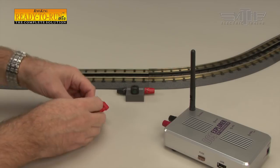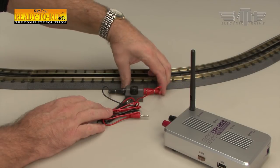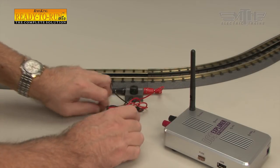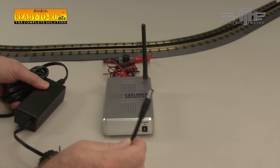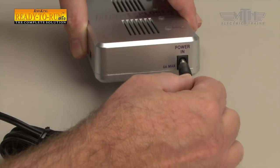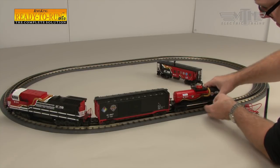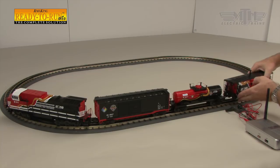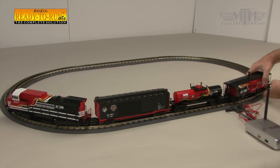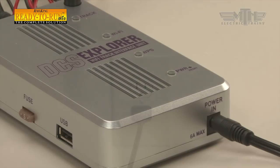With track assembly completed, use the black and red wire harness that came with your set to connect the lock-on to the DCS Explorer. The male red and black bayonet harness ends connect to their corresponding red and black female ports on the lock-on and DCS Explorer. Plug the barrel jack of the 50-watt power supply into the female power port, marked Power In, of the DCS Explorer. But wait to plug in the power supply to a standard wall outlet until after the locomotive and cars are placed on the track. If the track is powered up before the locomotive and cars are placed on the track, you could have a short circuit.